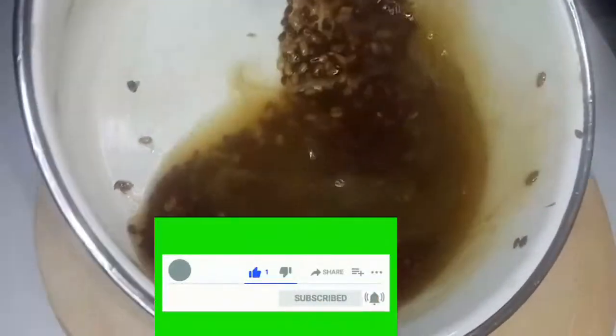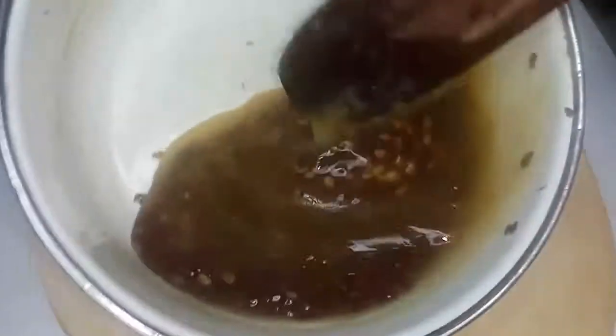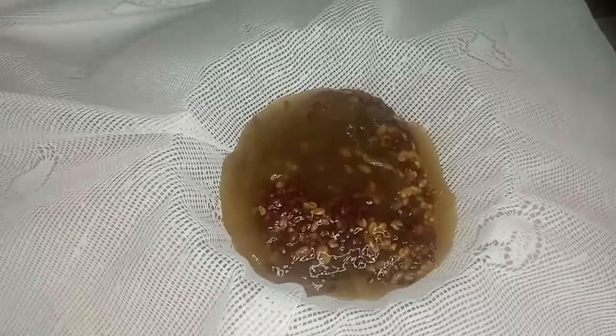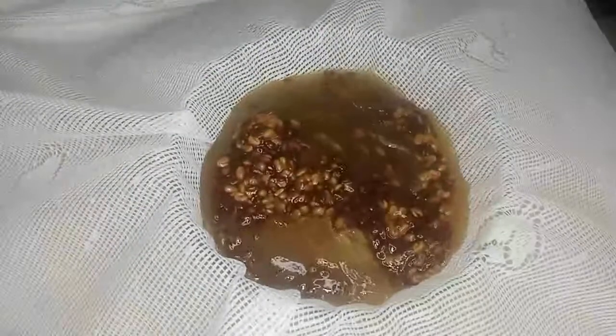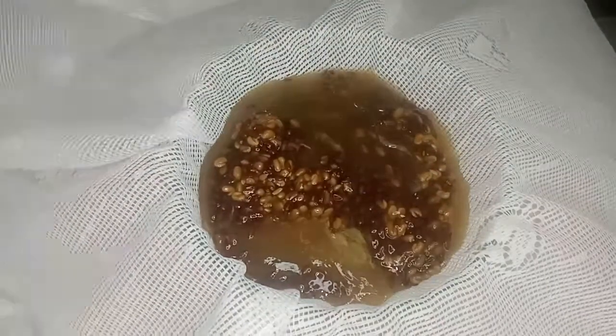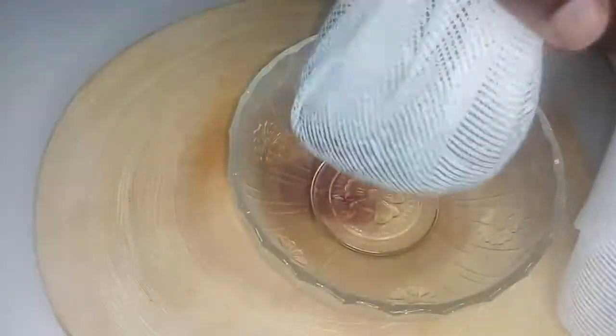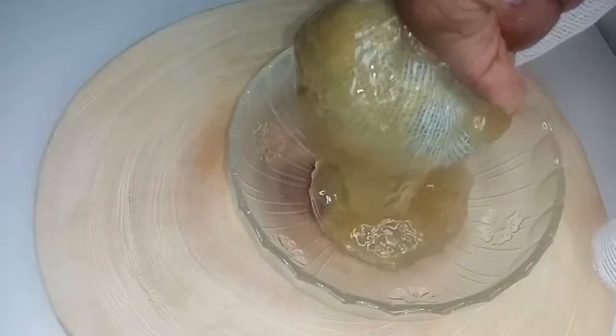You can see the results — it's looking very slimy. It can look a bit unpleasant, but after that I bring my washcloth and separate the seeds from the liquid. The liquid is what I'll be using on my hair — that's the important part of this gel. You can see how slimy it is.